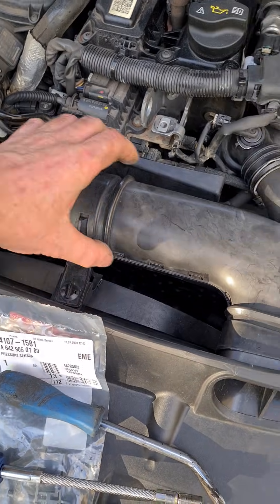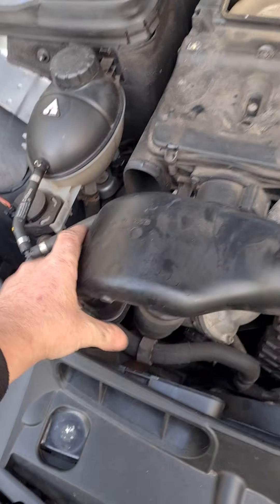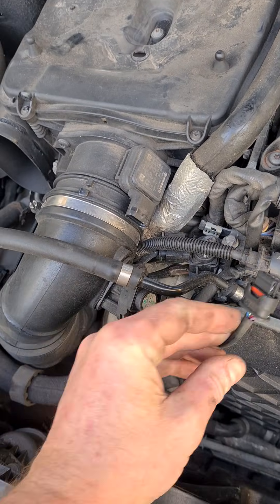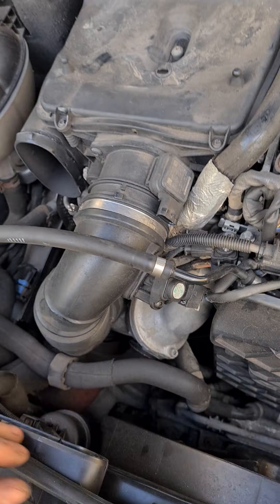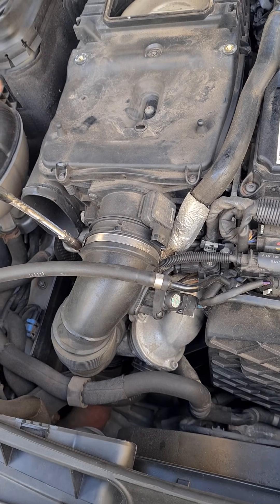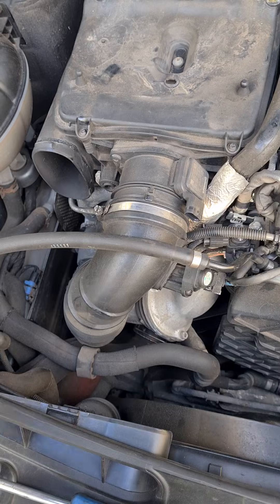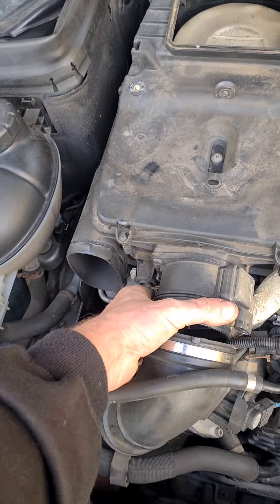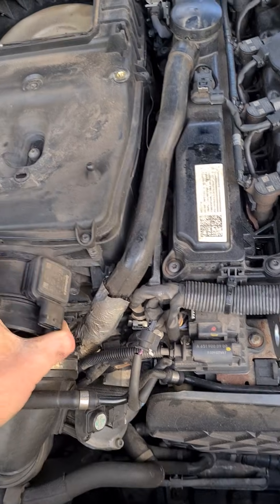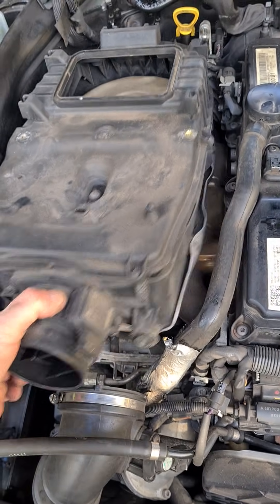I'm going to remove the inlet pipe — grab it from here, pull it upwards, get that out. Remove the plug from the air mass meter. Use the 7mm to open the clamp to the air filter, pull that off, pull this upwards. Tuck that rubber hose to the side, then pull it forward.